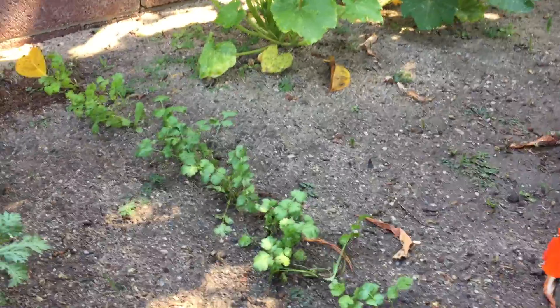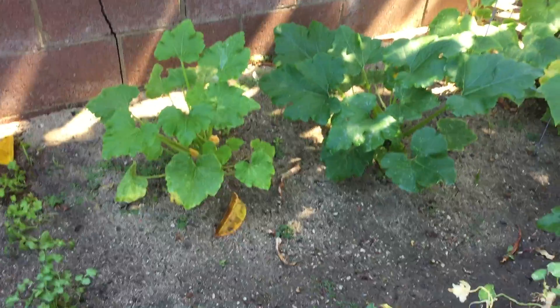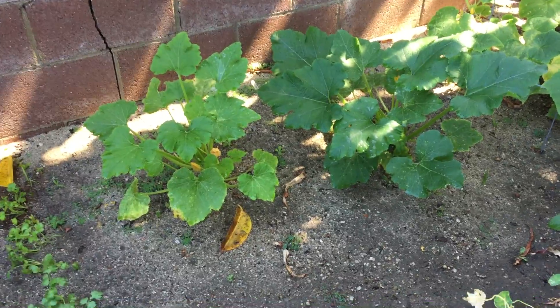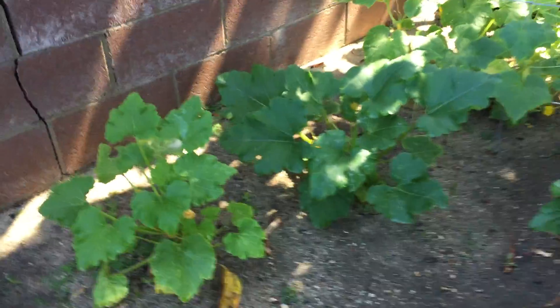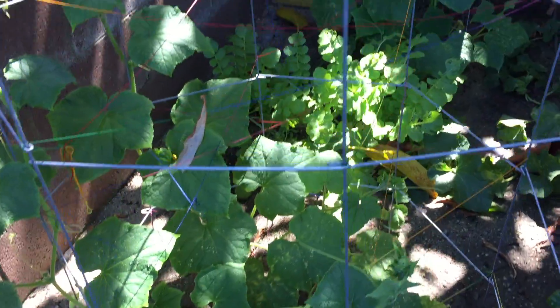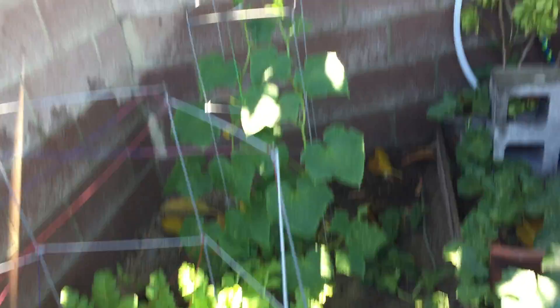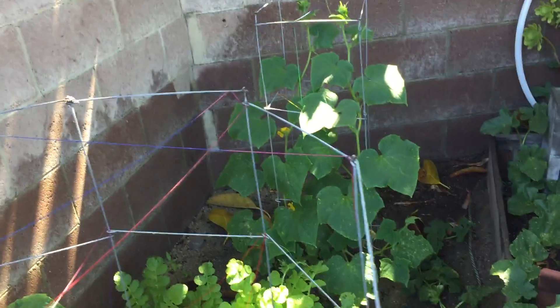And over here I've got some cilantro. Over there I've got a couple of zucchinis. I had them in my raised bed, but it was getting very, very crowded in there. I'm going to take a little walk down here. I've got some cucumbers in a tomato cage or two, and another cucumber in a tomato cage. And then more daikon down in there.